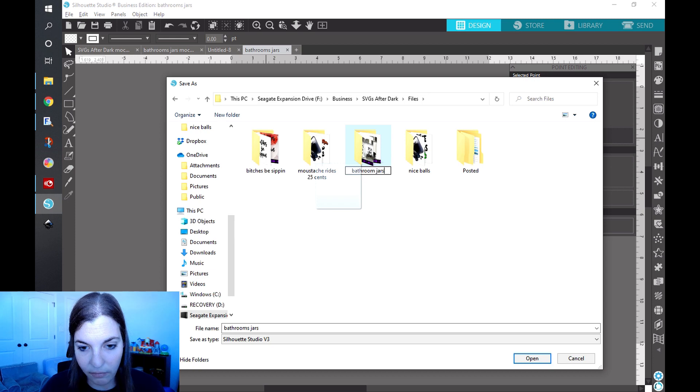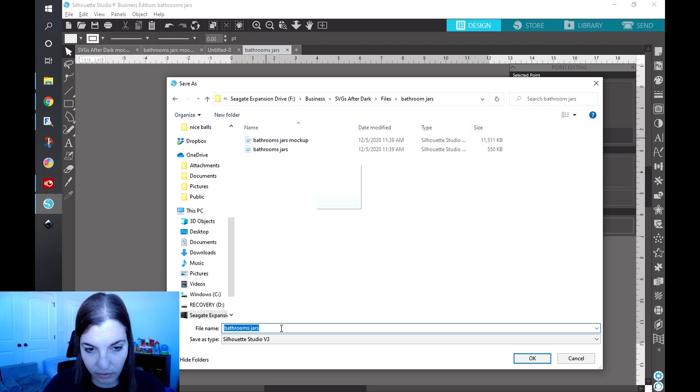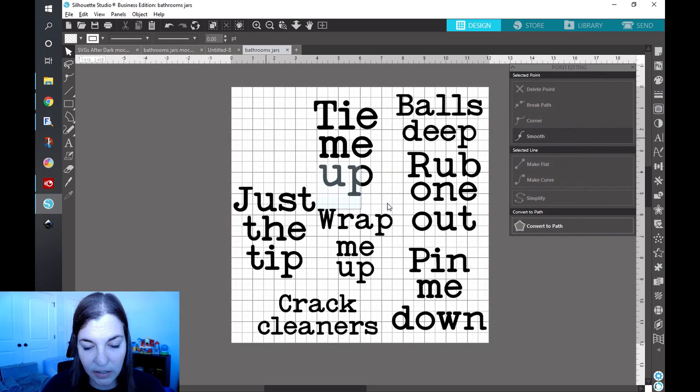I'm going to go ahead and name that file. I named it 'bathroom jars,' and first I'm going to save the Silhouette Studio native file, so that if I ever need to go back and make any edits I have the capability to do that. The next thing I'm going to do is save this as an SVG.